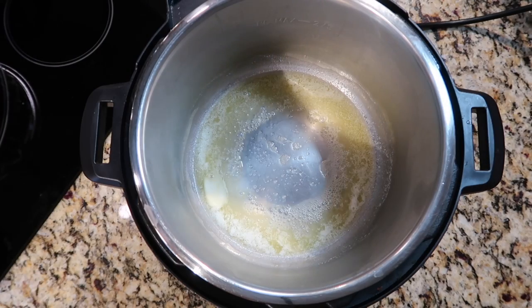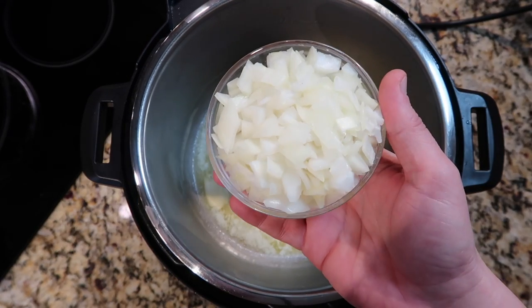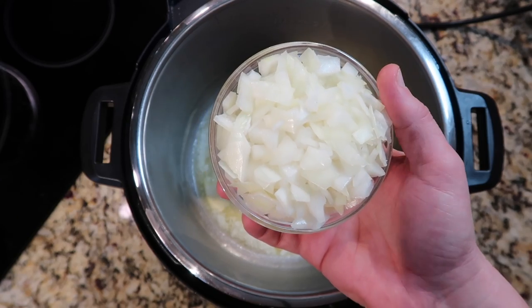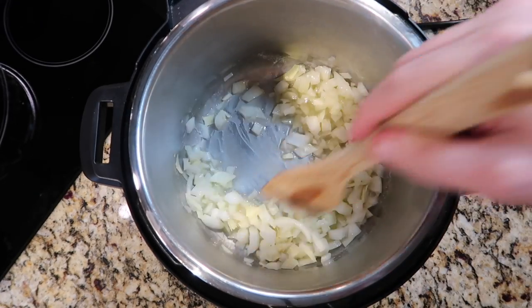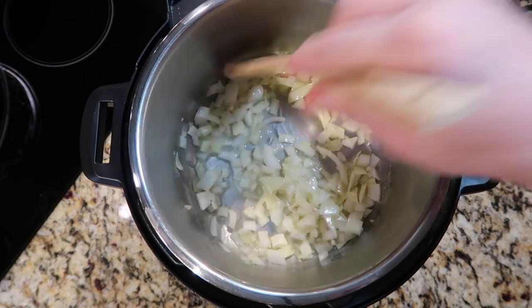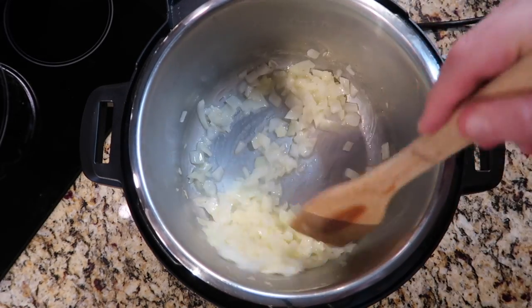Once the butter is all melted and bubbling, I want to add one yellow onion, diced up, and saute it for about a minute or two — just want to get it a little bit softened up, very minimally.